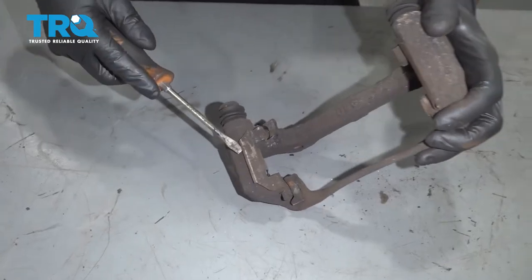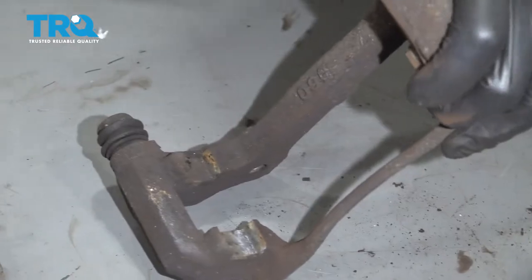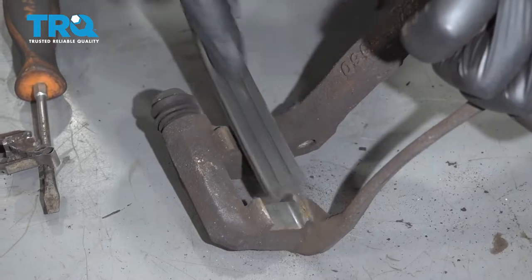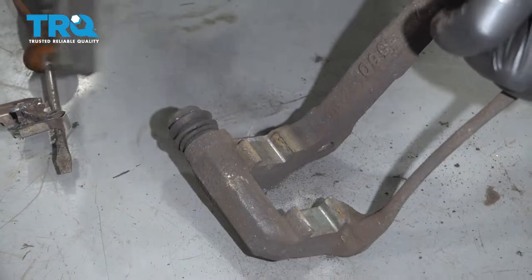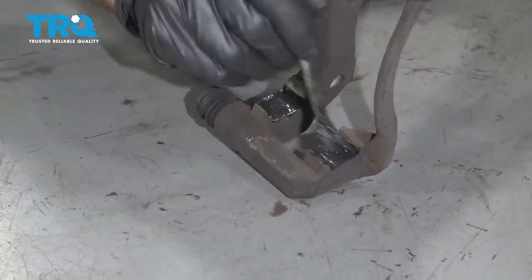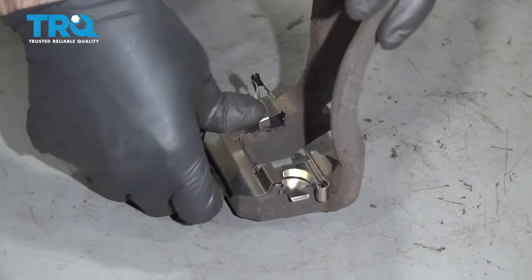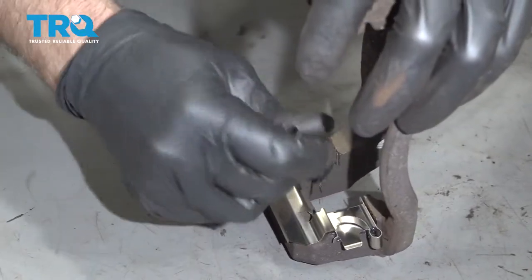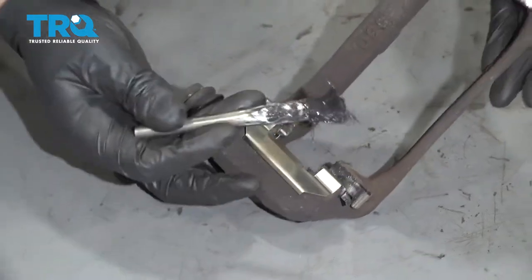Clean up the caliper bracket using a straight blade screwdriver — take the pad slide off. Use a wire brush and just clean up the rust. Take a little bit of caliper grease and put a nice thin coat on. Take the new caliper slide and slide it into position, then apply another thin coat of grease where the pad is gonna slide on both sides. Do the same for the other side.